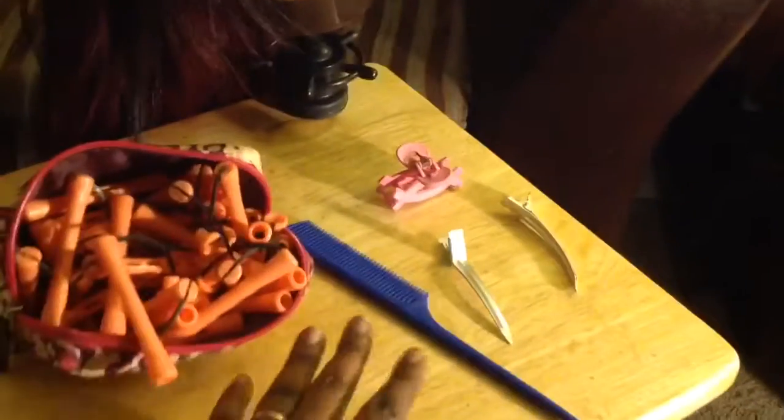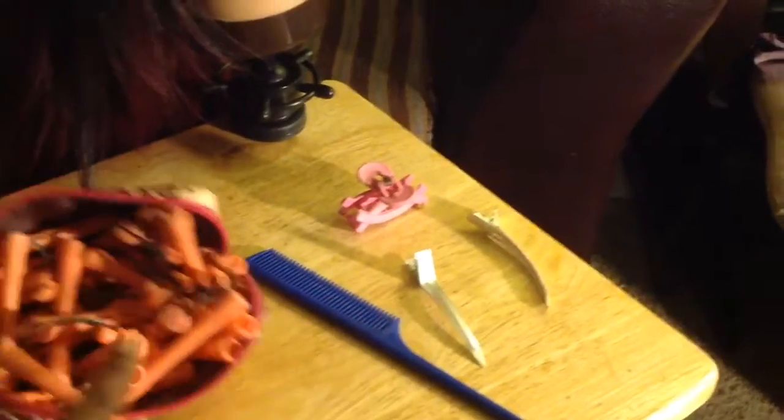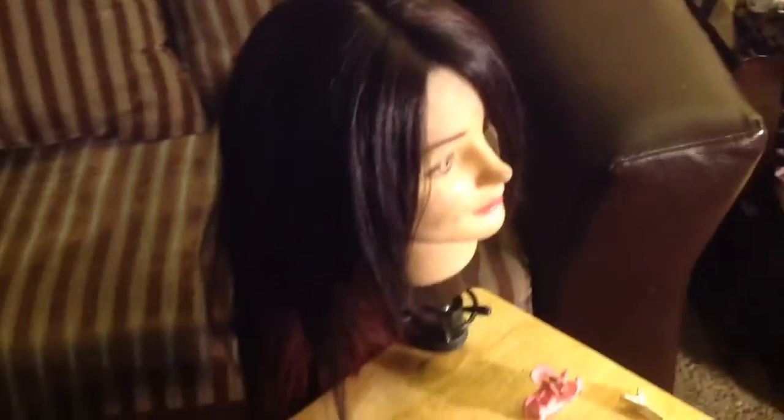Please stick around to see what the final results look like. You guys can see here a few of the things that I used — most importantly my curlers. I am using perm rods, and I made sure to put my wig on my wig headstand and secure that with a T-pin to make sure that it doesn't move around.